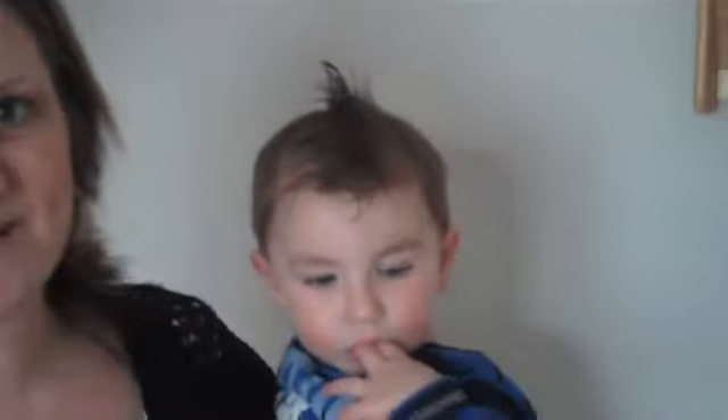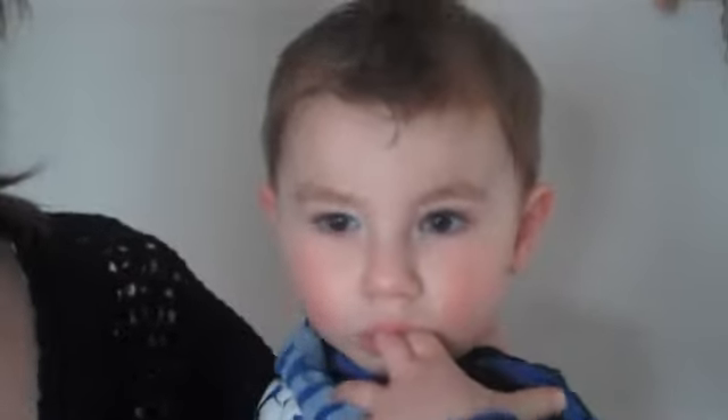Today we have a little helper with us who doesn't seem to want to get down. This is Isaac, and he's going to help us — not too much though; there'll be no touching the chicken.